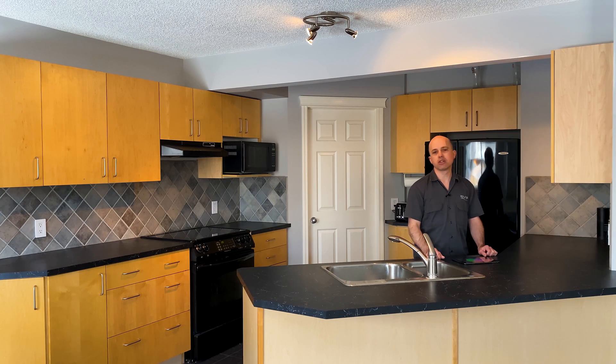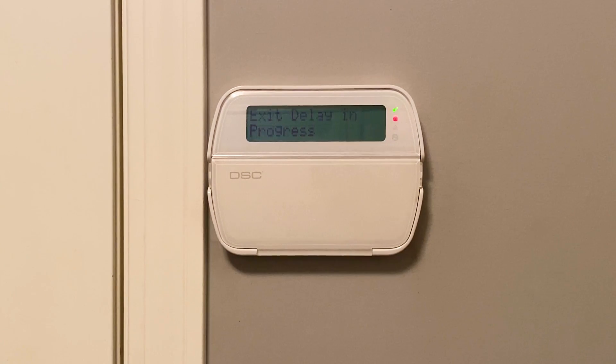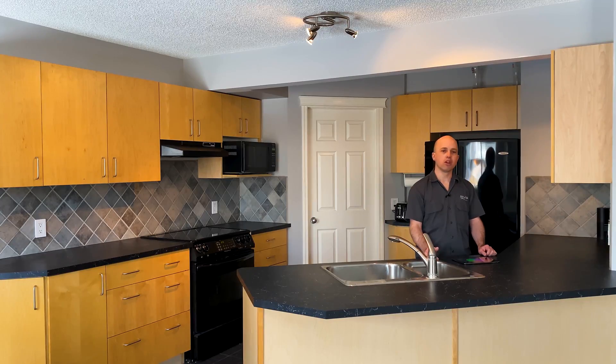We've also got some additional features built into the automation side. The system has been integrated into the alarm system, so when the alarm system has been activated, the DMX lighting won't automatically turn on in the morning or in the evening if it knows the house has been activated and there's nobody home.